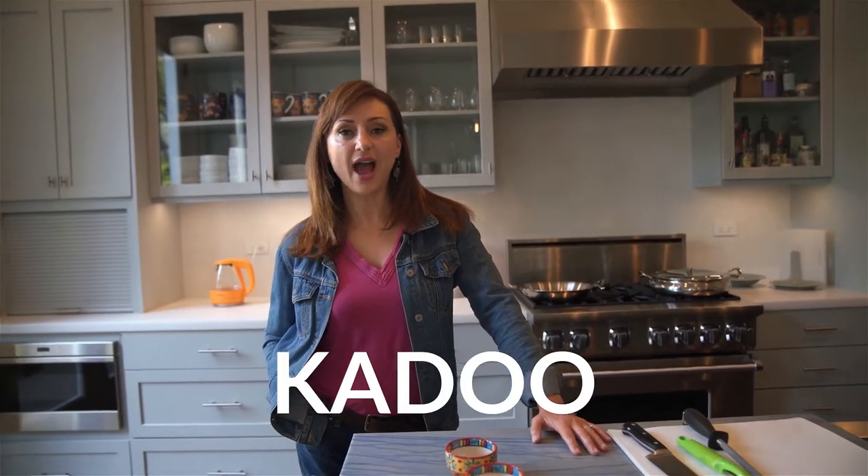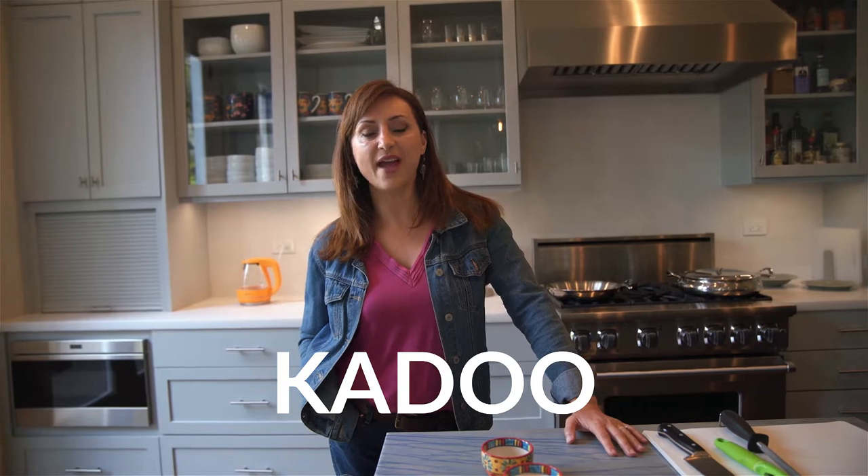Today we're making braised pumpkin — the Farsi name for it is Kadu. I call it America's favorite Afghan food because everyone who tries the sweet and savory flavor just falls in love with it, and it's one of the most popular dishes served at Afghan restaurants.